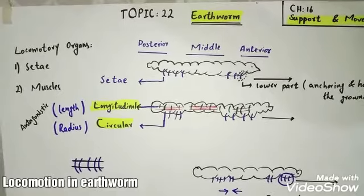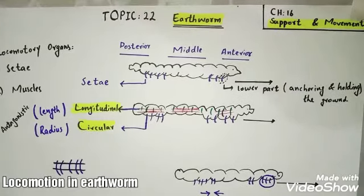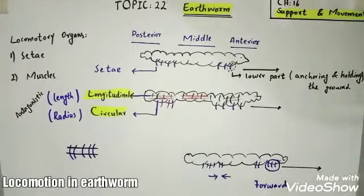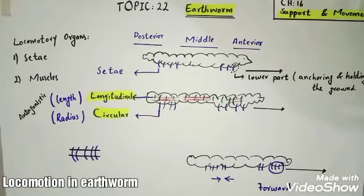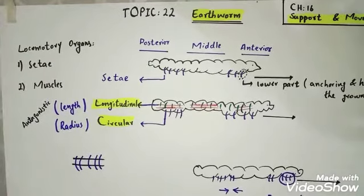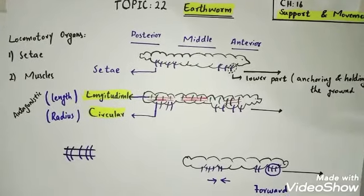You just need to remember the events of when setae come out and from which part. Setae are used to hold the ground so that relaxation and contraction can take place easily. You need to draw the structure of earthworm, its muscles and setae, and remember the difference between longitudinal and circular muscles and how relaxation and contraction of the body helps in the movement of the whole organism. This is all about today's lecture.